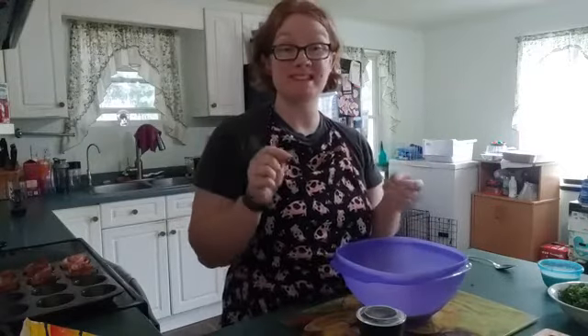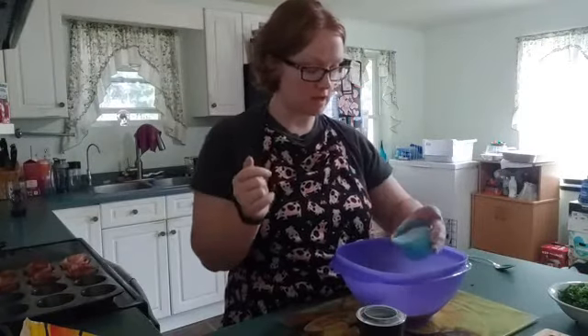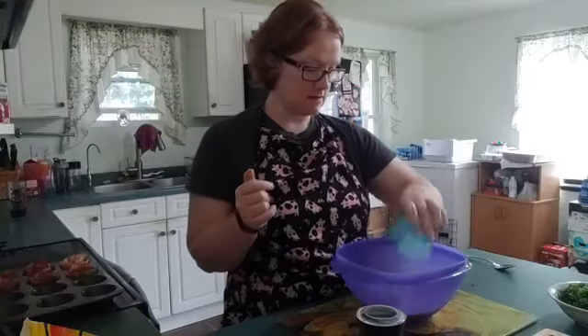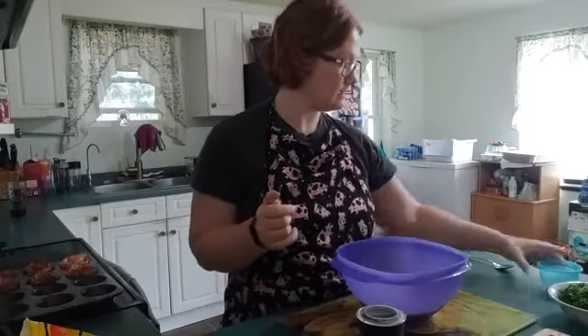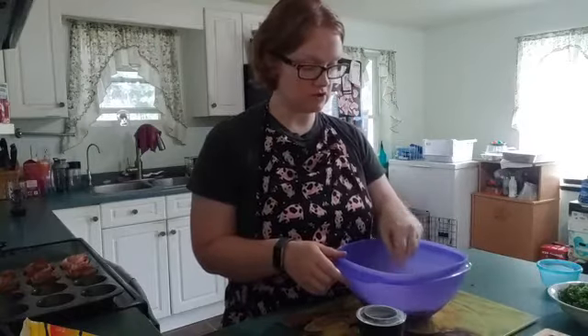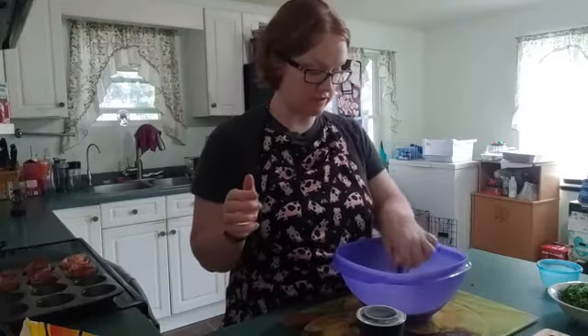This recipe will make six egg bowls. I've got half a cup of cream and we're gonna put that in with the eight eggs. Stir, stir, stir. Now we're gonna add the veggies.